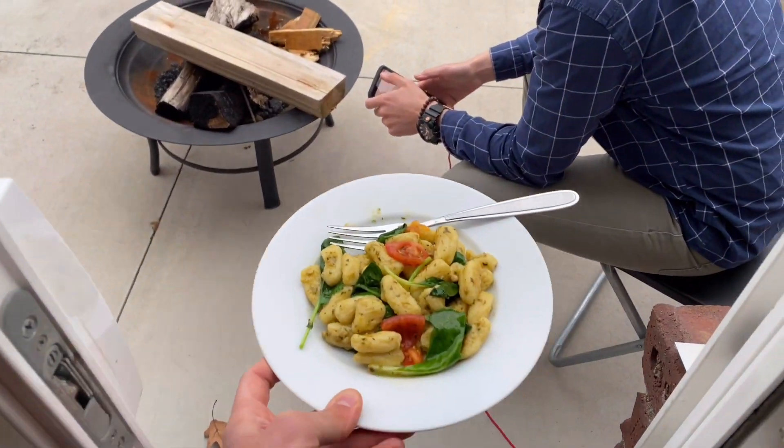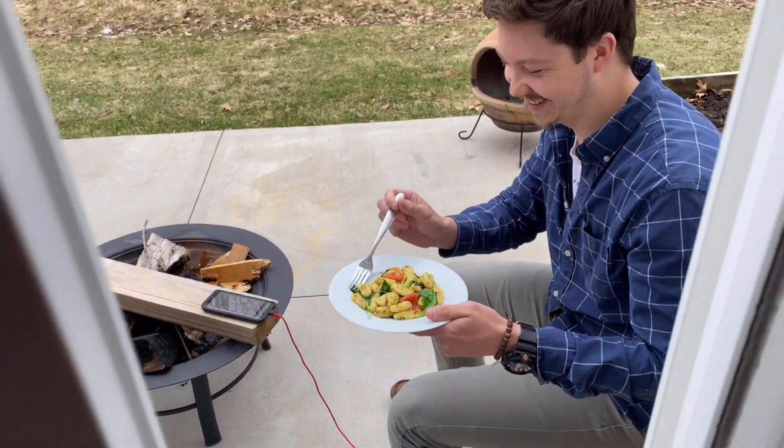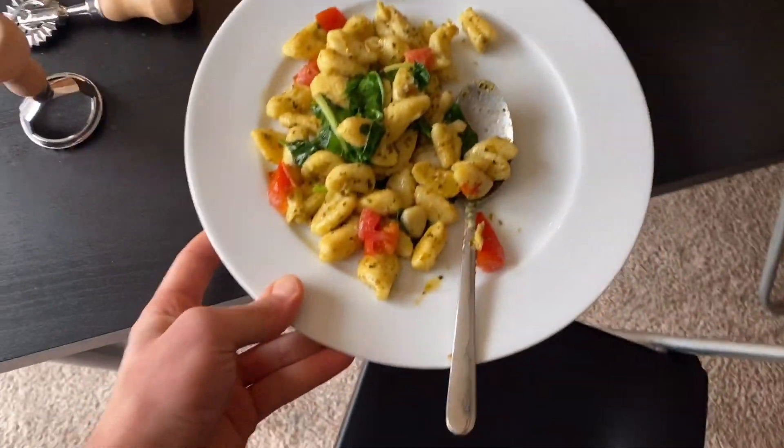Hey, kiddo. Sharing is caring. Hey, can you share all the time? All right, let's sit down here.